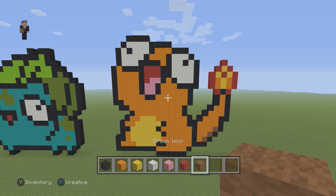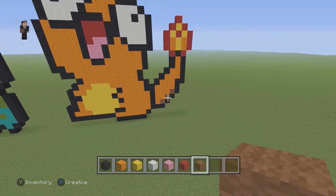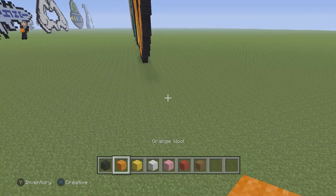white, pink, red, and then some brown wool. So we're going to begin this pixel art by actually placing eight blocks of black wool.